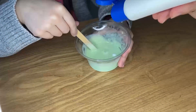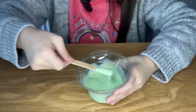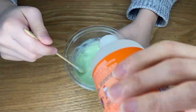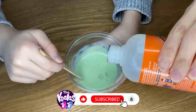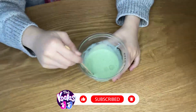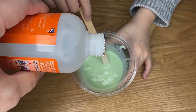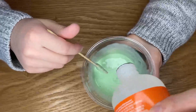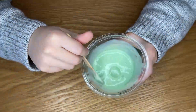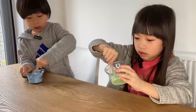This is an optional step to add a few drops of lotion to make it more stretchy. Slowly add the activator a few drops at a time and keep stirring after each addition. Observe the texture as it thickens and becomes cloudy. Keep adding the activator until the slime becomes slightly sticky but not runny.